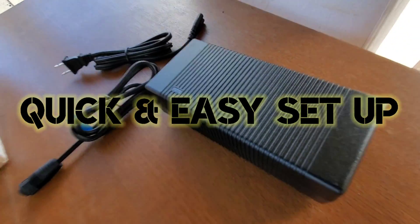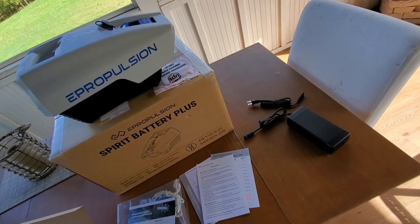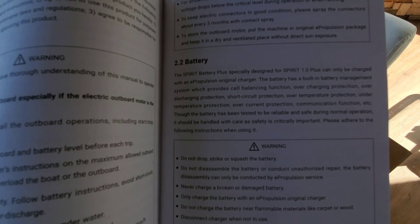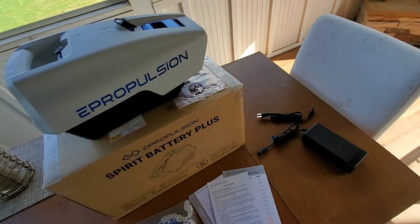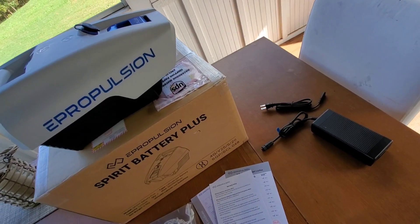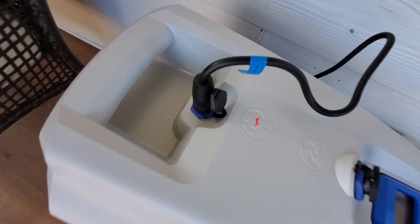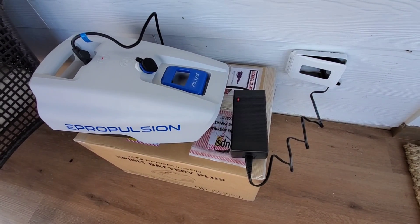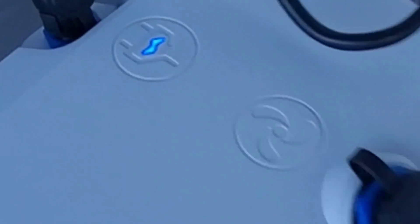We're going ahead and charging up the Spirit 1.0 Plus. It has overcharging protection, over-discharging protection, short circuit protection, over-temperature protection, under-temperature protection, over-current protection, and a communication function. It's got a built-in battery management system — plug it in and walk away. The charger plugs into the port, a red light indicates charging, and when it turns green it's fully charged. Green light is on — she is fully charged, let's try her out.